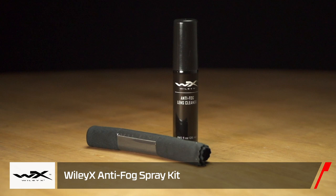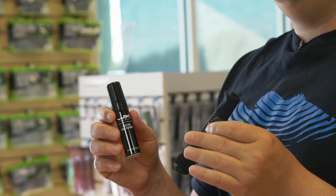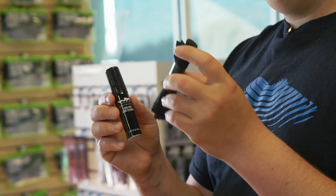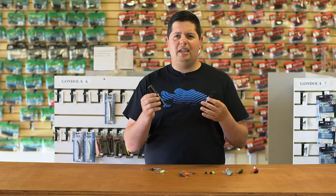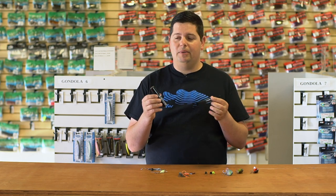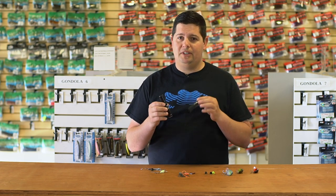Last up we've got Wiley X's anti-fog lens spray kit. This is going to be awesome coming up in early fall when you have those foggy mornings out there and you're trying to make runs across the lake and your lenses are getting sprayed and fogged up. It comes with a microfiber cloth and the spray itself — it puts a protective coating on any of your sunglass lenses to keep fog from building up, so water dries off and keeps your lenses clear. It's a lot safer than trying to make a run with blurred vision — a good little accessory to keep on the boat, especially on those cold mornings.